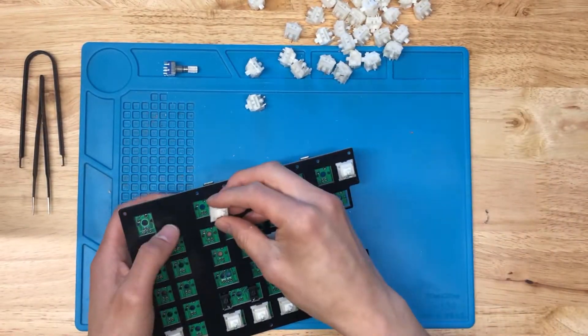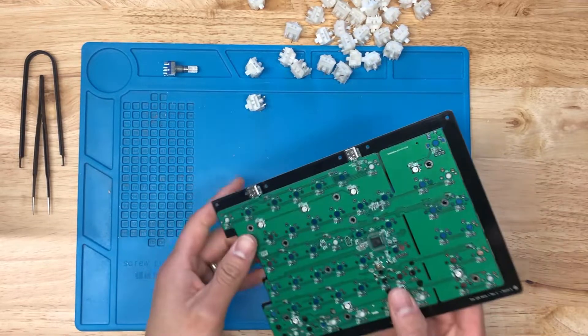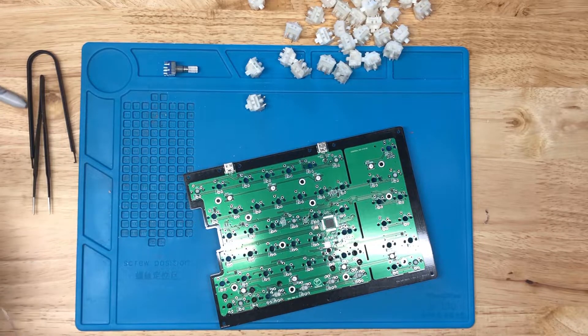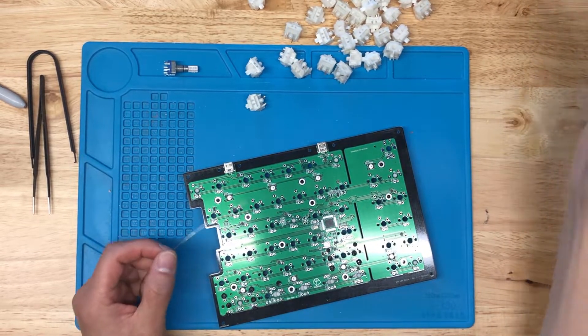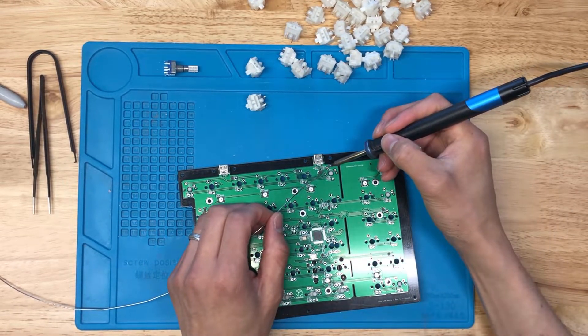I've got enough switches in to start. Let's flip this board over, fire up the soldering iron, wait for it to warm up, clean the tip a little bit, and go do these corner switches.